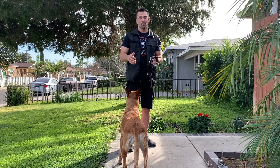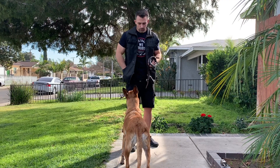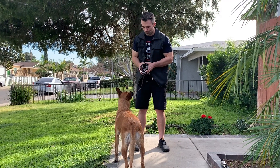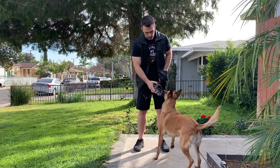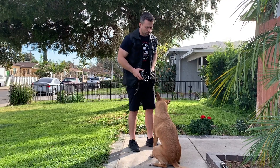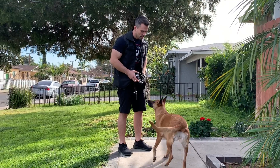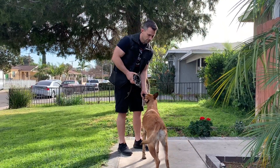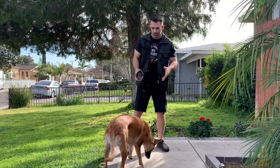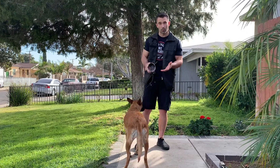Step number three, we're going to do the same thing, but this time we're going to reward her outside of the muzzle. So we're going to say 'muzzle,' then 'free,' and reward on the outside. You can see she's putting her nose into the muzzle, then she's jumping out, getting the reward, and we're having some fun with it.